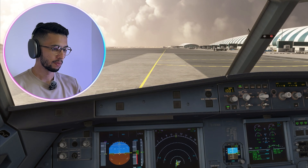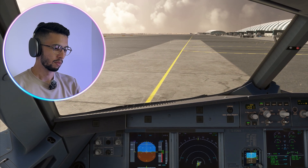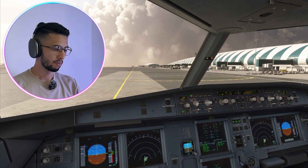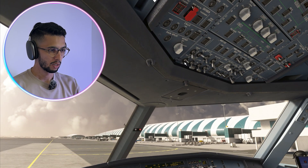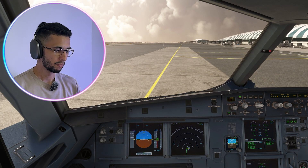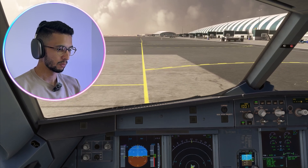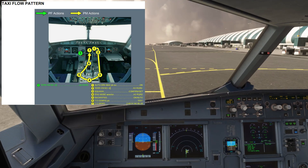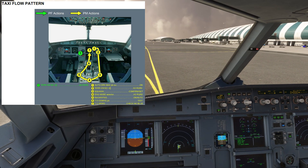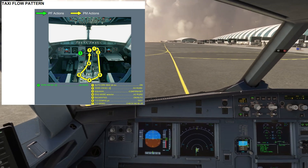We'll ask for a taxi clearance from ground. Ready to taxi — cleared to taxi. Clear left side, clear right side. We'll put on taxi lights and runway turn-off lights. Parking brake is off. As we start taxiing, brake check — pressure zero. The pilot monitoring has done his taxi flow: arming the auto brake to max, making sure the squawk is set, radar on, predictive windshear system set to auto, and pressing the takeoff config button.